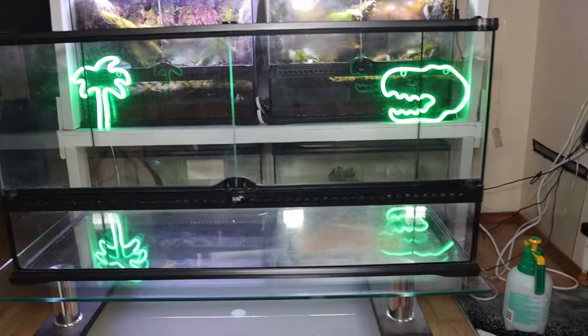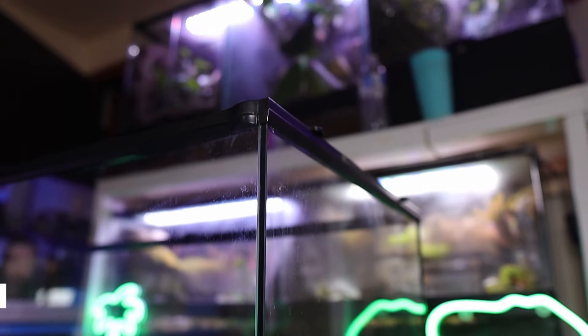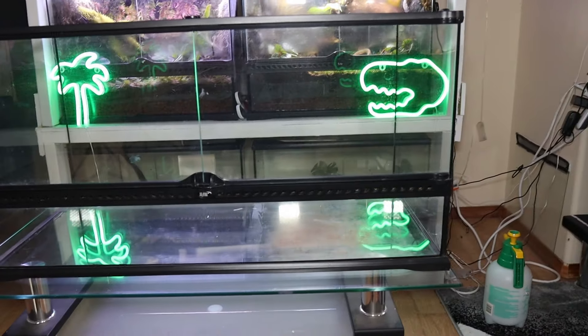For my enclosure today I'll be using a nice sleek ExoTerra that goes by the dimensions of 18 by 36 by 18 inches tall.